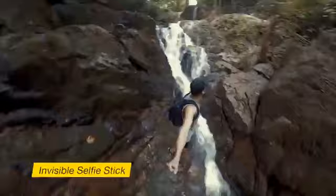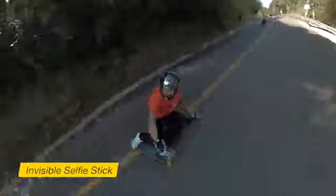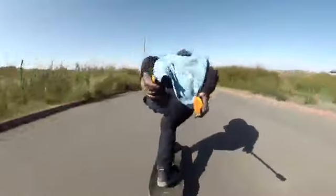Attach our purpose-built selfie stick and it disappears from your shot automatically. Once it's gone, you've got a flying camera.